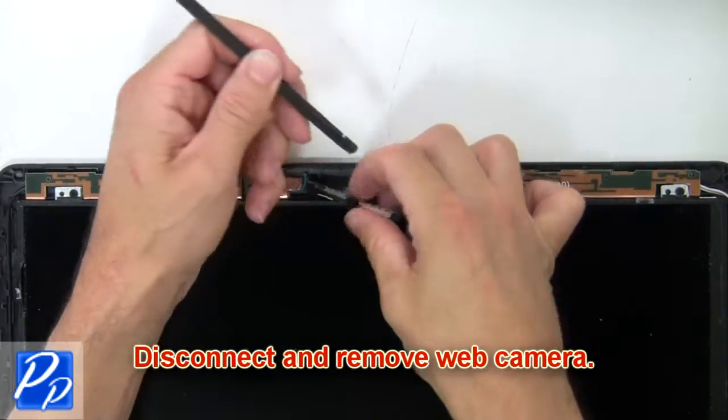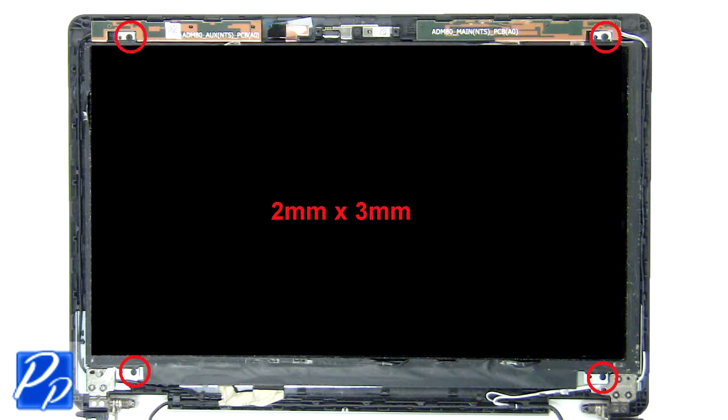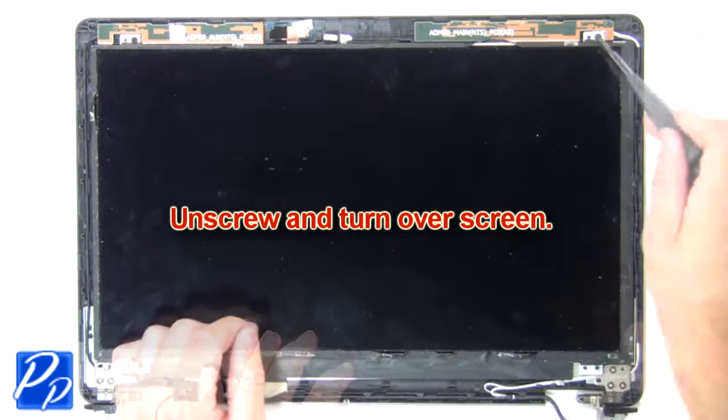Now disconnect and remove the web camera. Then unscrew and turn over the screen.